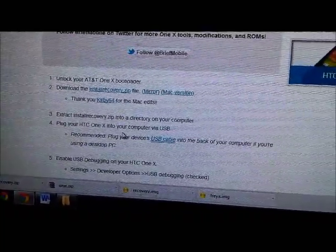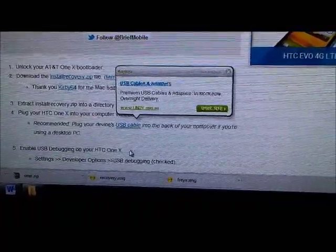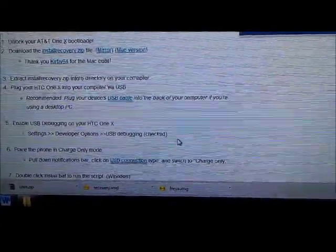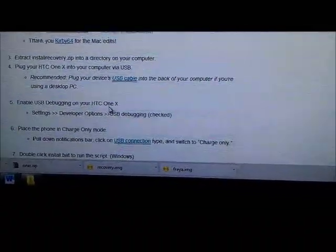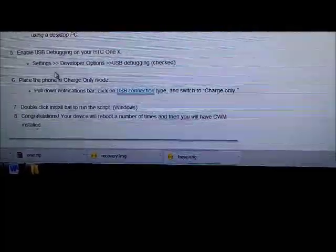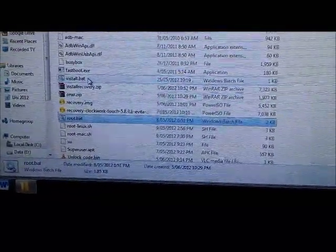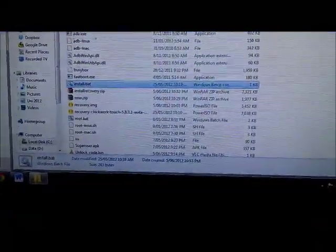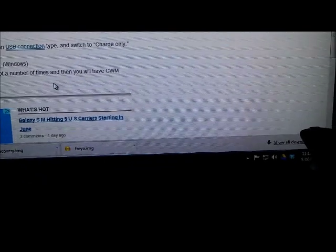We follow step four where you plug your HTC One XL into your computer via USB. They recommend plugging into the back of your desktop PC if you're using a desktop. Make sure debugging mode is enabled, and place the phone in charge-only mode. Then the next step is just clicking the install_badge file — double-click that and it does everything for you. When it's finished, you'll have ClockworkMod flashed.